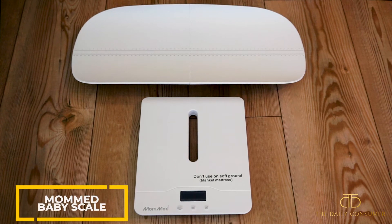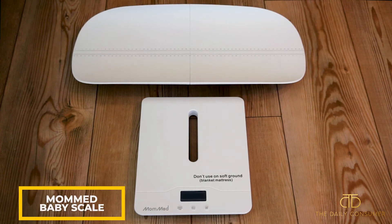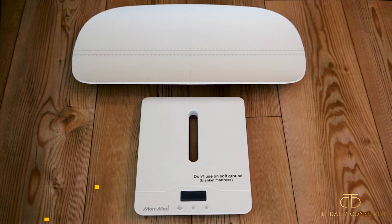Hey guys, I've got the MomMed Baby Scale here. This is a great option if you're looking for a baby scale that is going to grow with your child. You could use this with bigger babies, you could use it with toddlers, and you can use it with adults up to 220 pounds. It has that versatility so you can use it beyond just the baby phase.